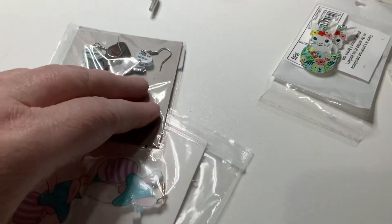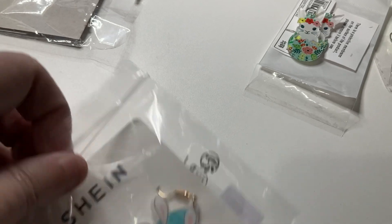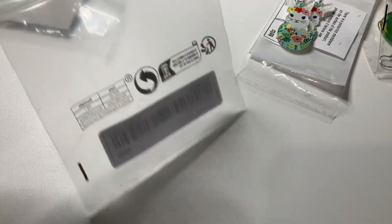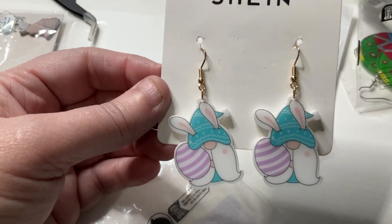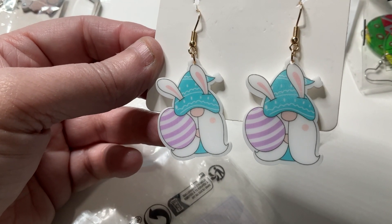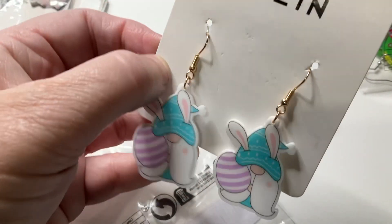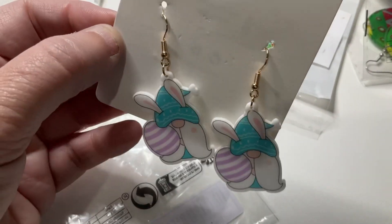I've got two more Easter ones to show you. These are little gonks — a lot of people love gonks or gnomes. Gonks you can't see all their faces, gnomes you can actually see their faces. These are little Easter gonks with Easter bunny ears and eggs. They're just plain on the back with a hook at the top — I think they're so cute, I love those ones.